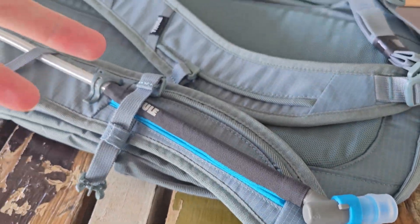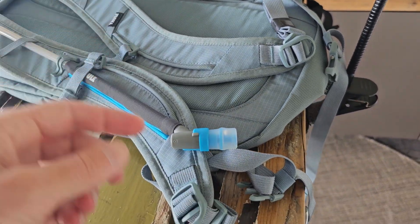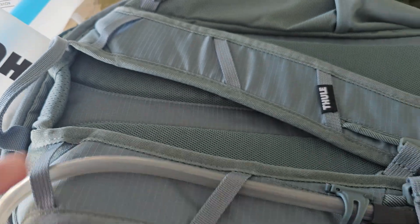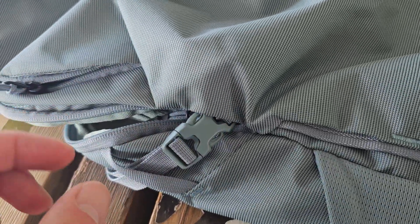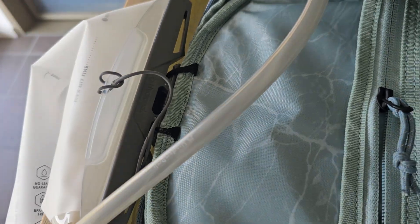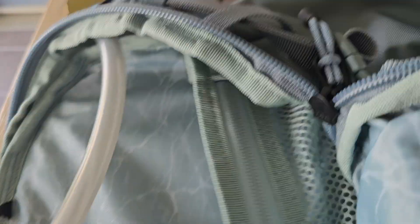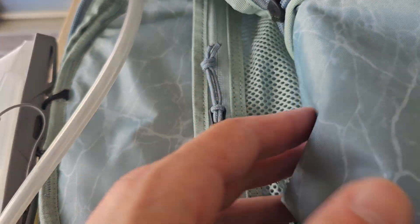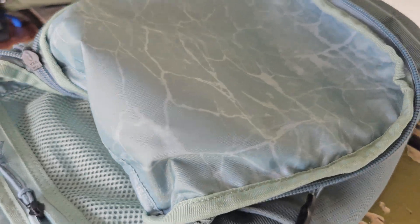Besides that, Tulle and I think also Camelback are really smart with all the hooks and attachments. There's a clip to close it up a little bit more so nothing rattles. This opening is very big and easy to clean, especially if you don't only use water. The straps you can open and close with just one hand — that's really nice.